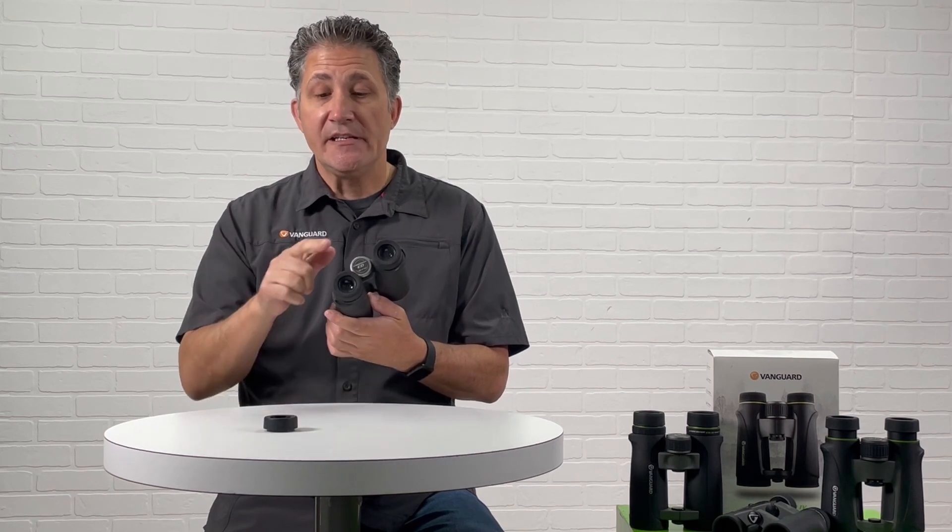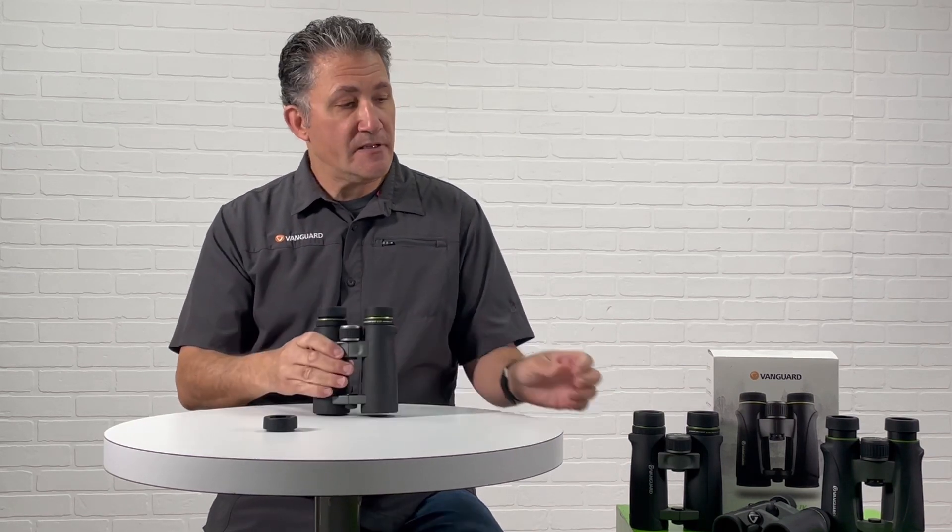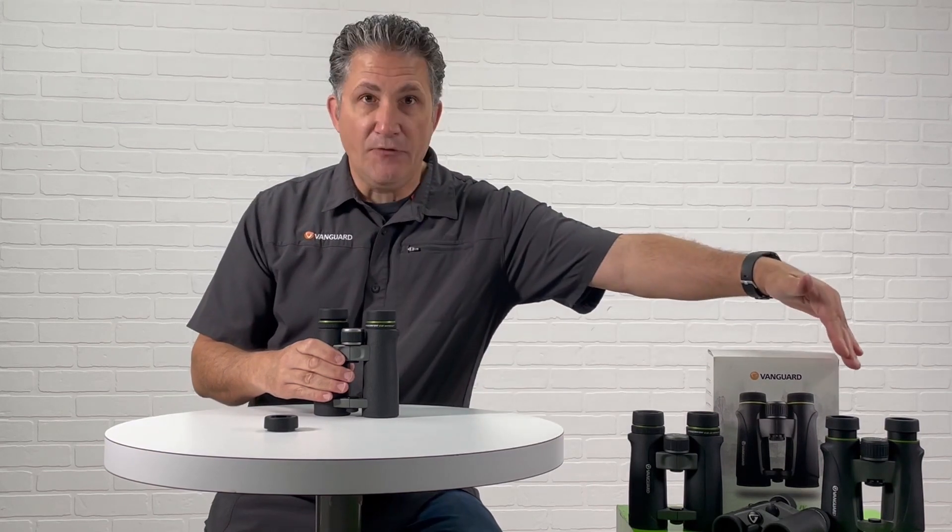There are three binoculars within this series: the Endeavor ED, the ED2, and the ED4.